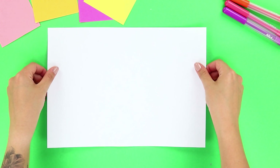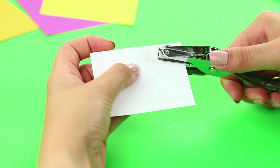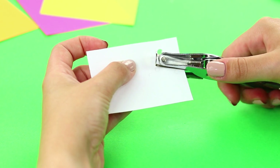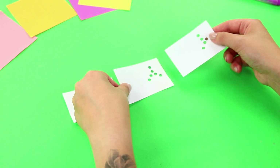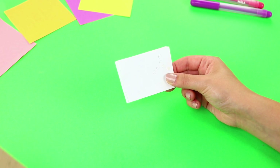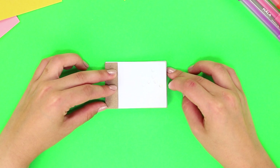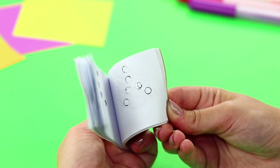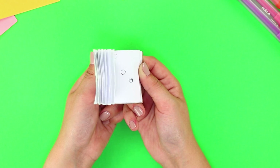You will need a sheet of paper for this next idea! Cut it into identical pieces. Punch holes in them. Make a few different series. Stack the sheets in a pile and secure it with a cardboard cover. Turn over the pages and listen as they rustle — a celebration for your eyes and ears!